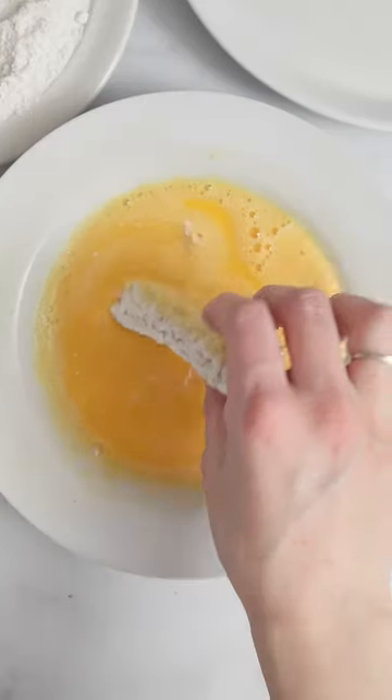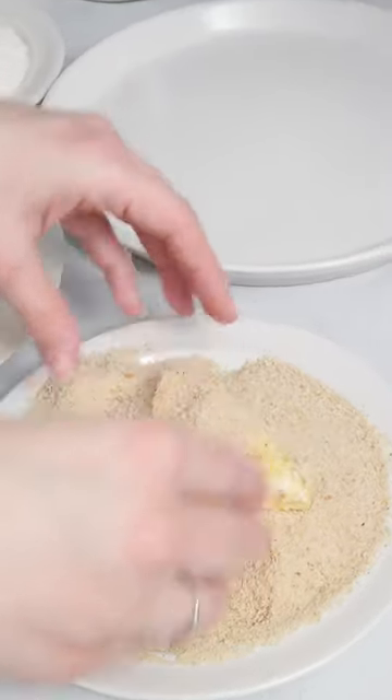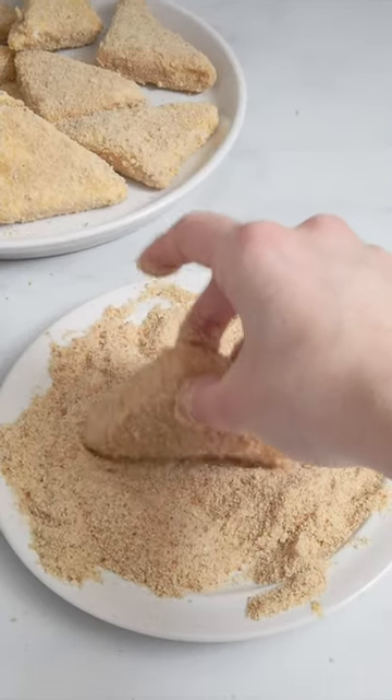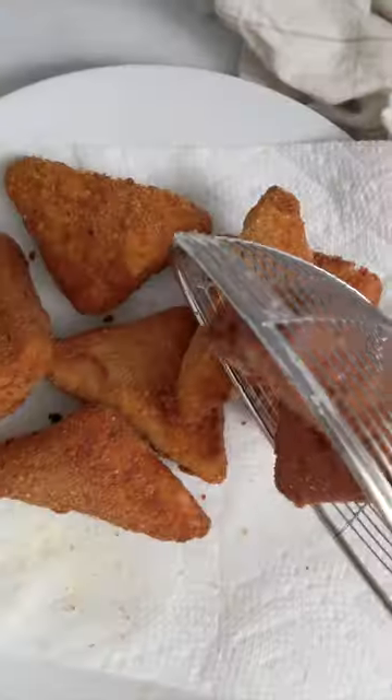Now I dip them in the flour, then in the egg, and finally in the breadcrumbs. I also dip them one more time in the egg and the breadcrumbs. I let them rest in the fridge for at least half an hour and then I fry them until golden.